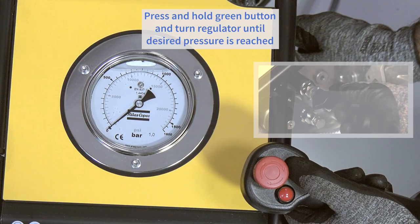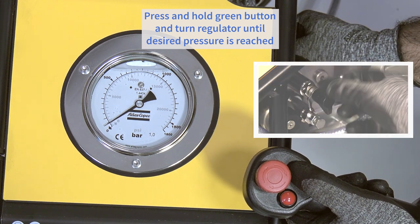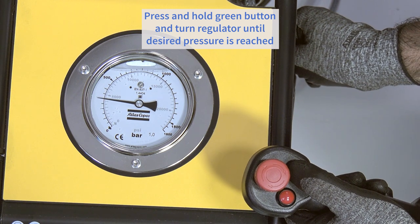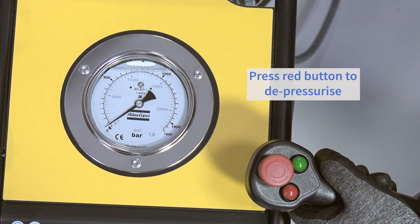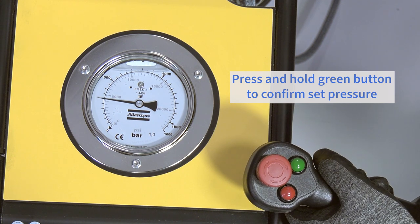Setting the working pressure. Press and hold the green button and turn the pressure regulating valve to set the desired pressure. This is determined by the type of tool being used and the application. Then press the red button to depressurize the system. To confirm the correct pressure is set, press and hold the green button.